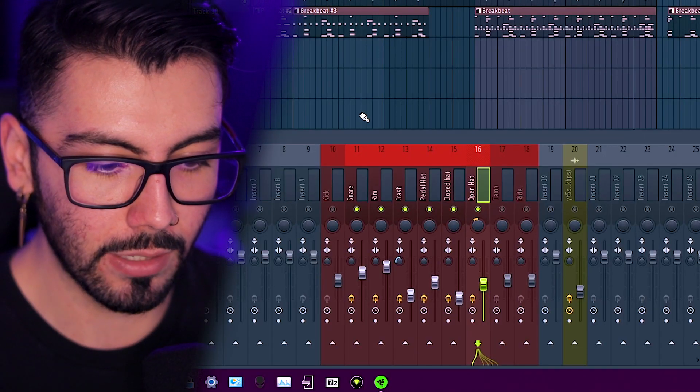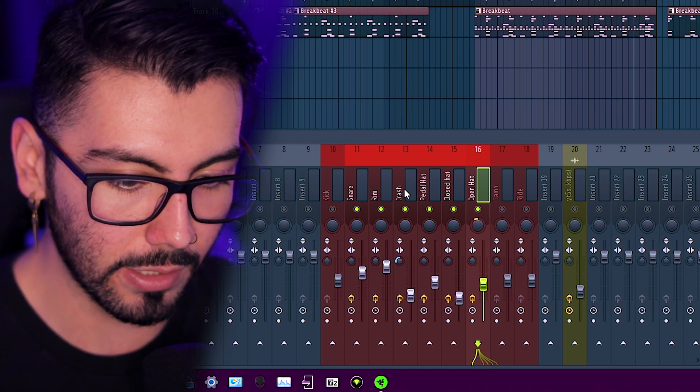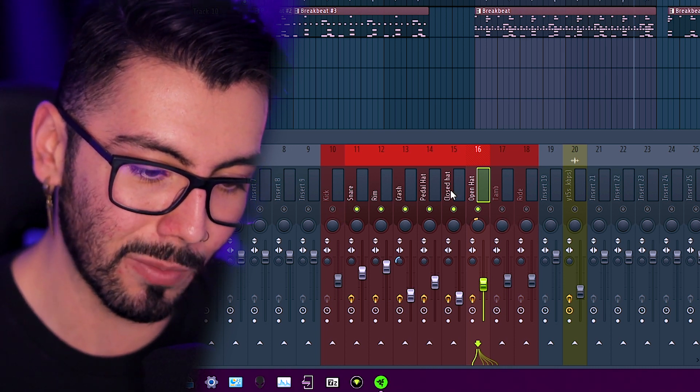One other little thing that really helps out with mixing in general — by separating the FPC into multiple different tracks like this, we can make things pan left and right easier. Over here I actually made the crash more separated from everything else. And then for the kick, we can make it more mono just in case, but we'll go over the kick in a little bit.